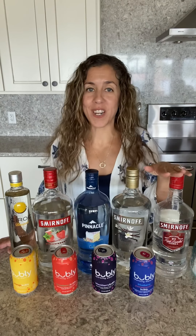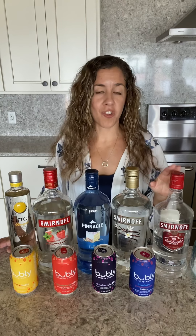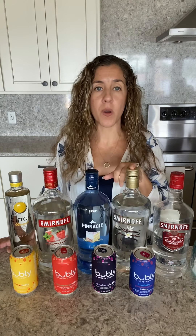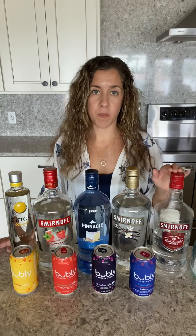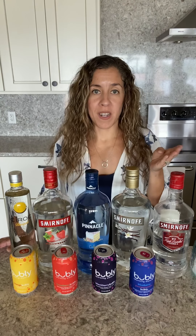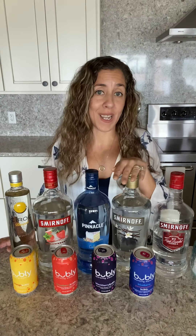I do also have traditional vodka here, and obviously this traditional vodka, if you didn't have any flavored vodkas at home, would easily go into any of these Bubblies. So all you need to worry about are the measurements — how much of each you need — and then you can make any combination that you want.